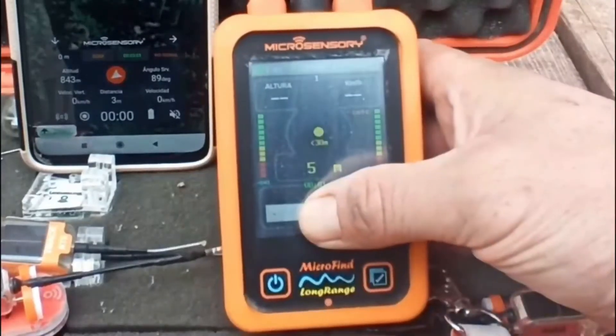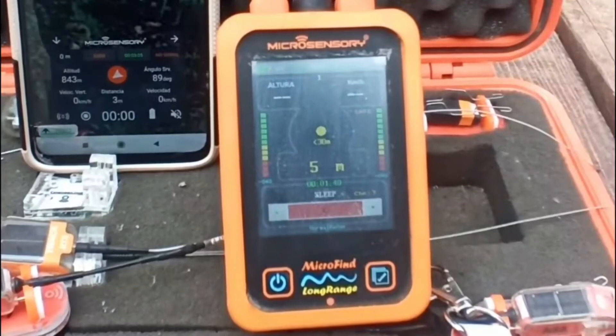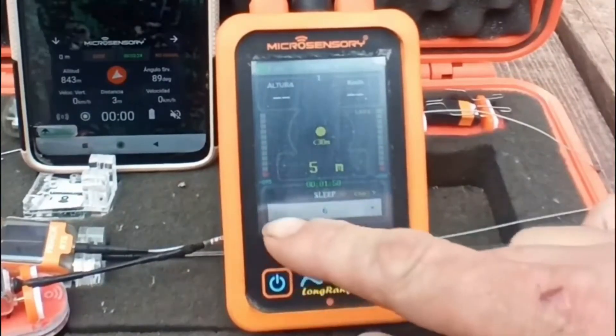In the sleep menu, you can select the number of hours you want to sleep the transmitter — in this example it's six. Then you press and hold six until it turns red. This sends the sleep command to the transmitter, and once it has received the command it will change from red to white.